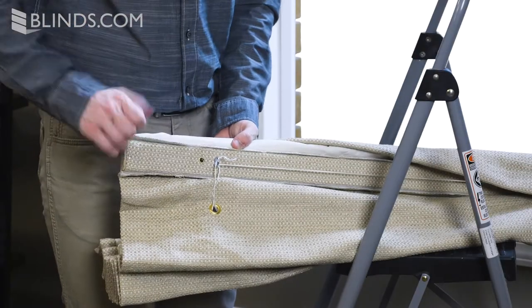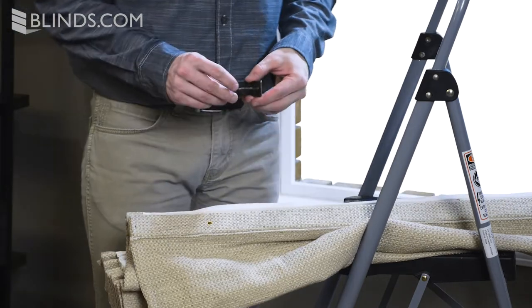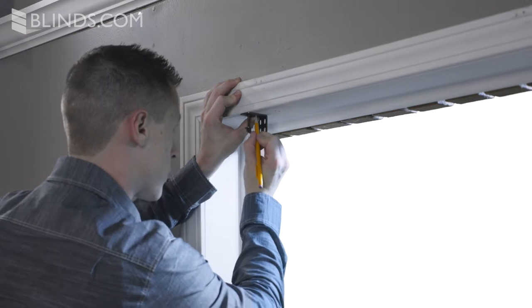After marking your mounting positions, remove the brackets from the headrail in order to install them onto the window. With the wingnut positioned in front, use your bracket to mark your drill holes.